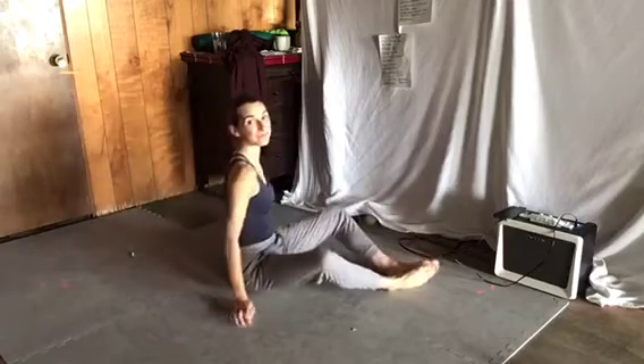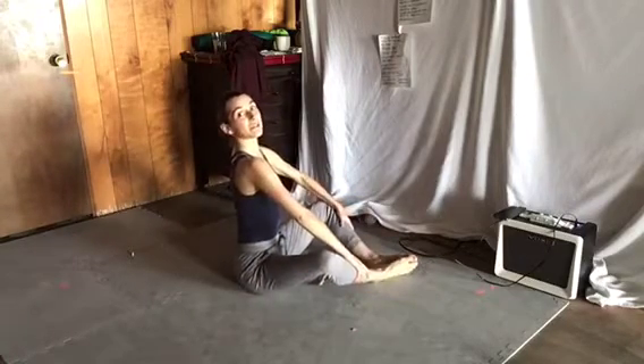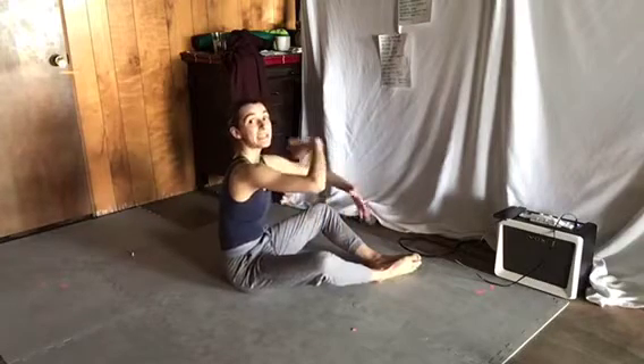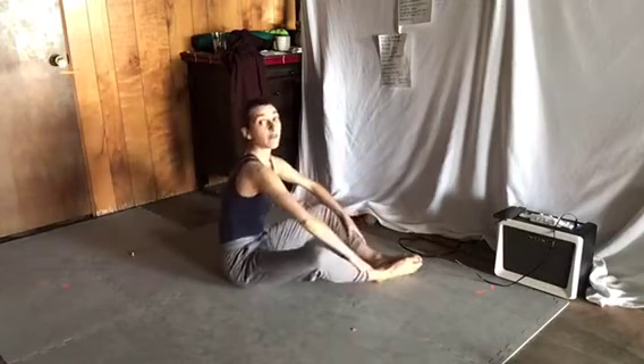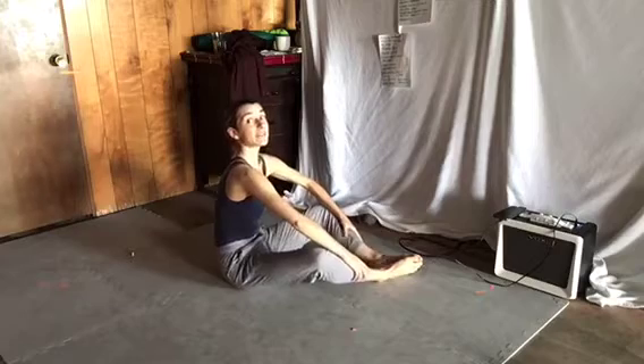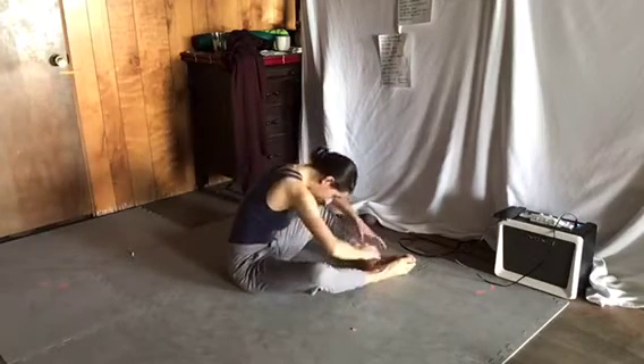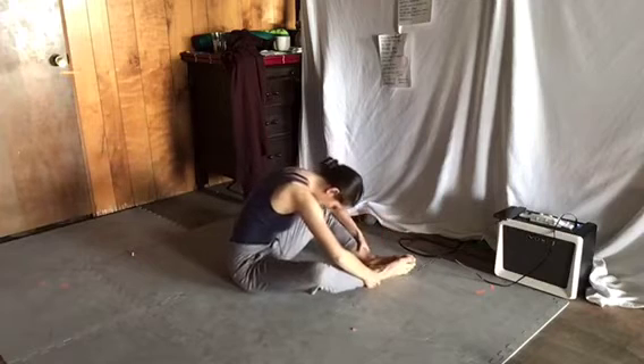I'm gonna face the side. From here we're going to curve our back as if there is like a big beach ball here for four counts. One, two, three, four. Then we go up and over — you're hovering over the ball. And we bounce.